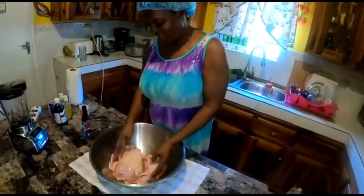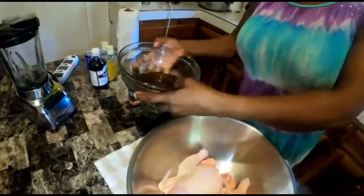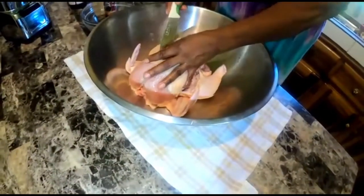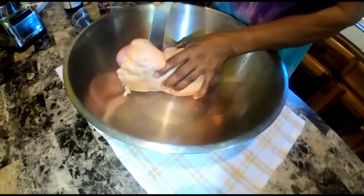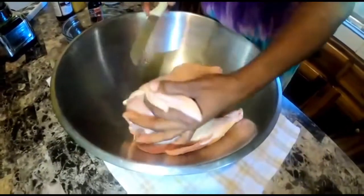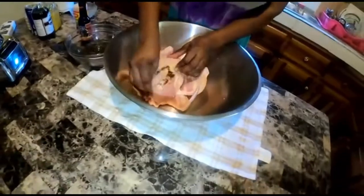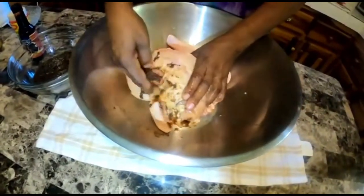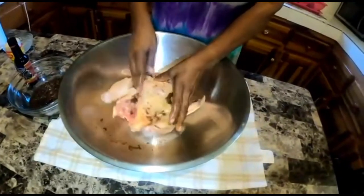Welcome guys, I'm going to do a pot roast chicken so let's get started. I have some blended seasoning already — onion, scallion, and thyme, all blended in the blender. I'm going to put some punches in my chicken just to put the seasoning in so it can prepare nicely. After I finish punching, I'm going to put my seasoning all over. I love when my seasoning goes right down to the bone, so I'll keep putting on my seasoning very well.